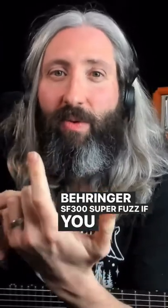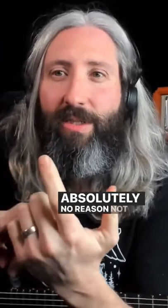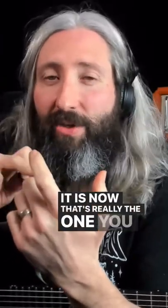Behringer SF300 Super Fuzz — if you want a Hyper Fuzz, there's absolutely no reason not to spend $25 or $30 on that pedal. That's really the one you get first.